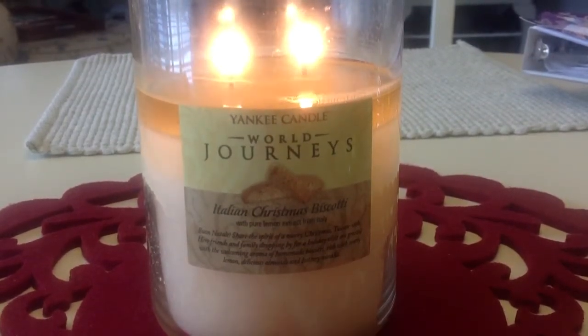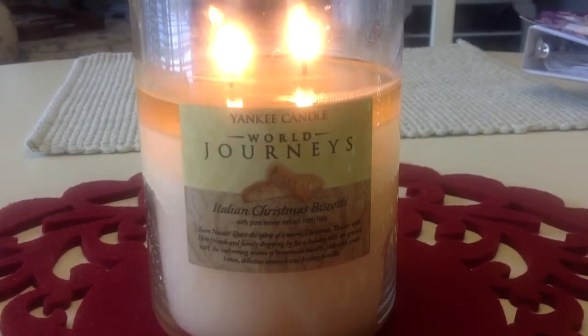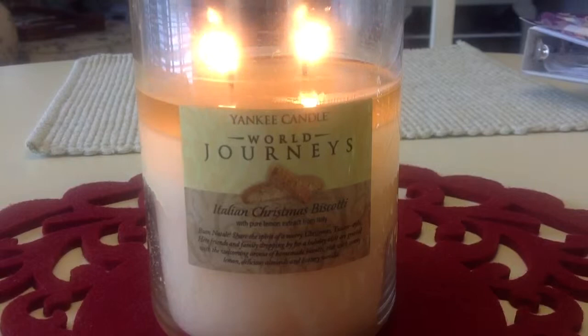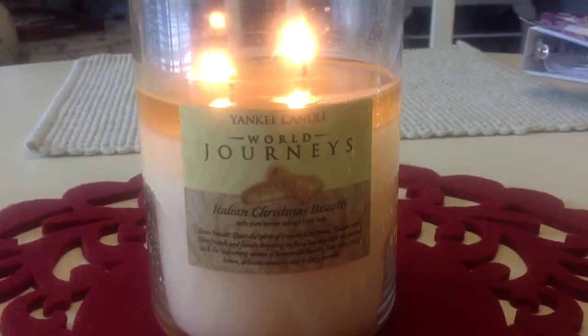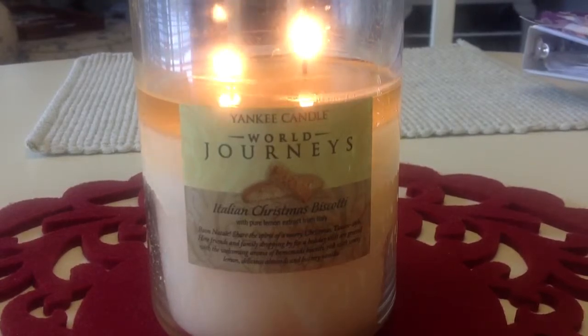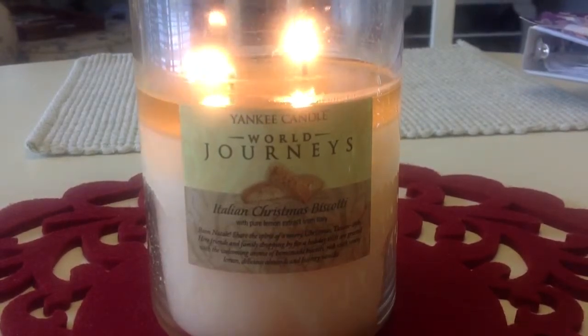If you like Christmas cookies, you would like Italian Christmas Biscotti. Just to highlight quickly, it says it has sweet lemon, delicious almonds, and buttery vanilla. It basically smells like a Christmas cookies candle — it has a little twist of lemon and just that nice cookie, buttery sort of scent to it.